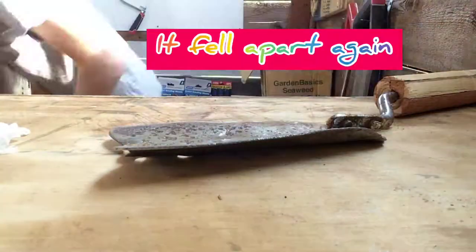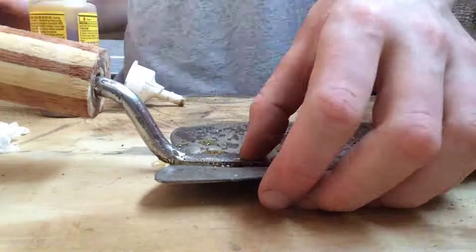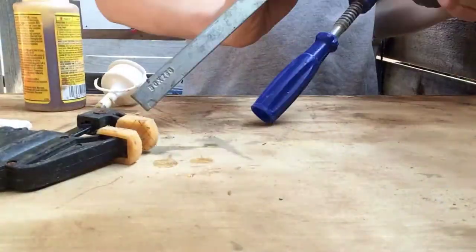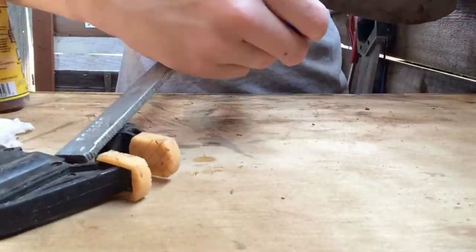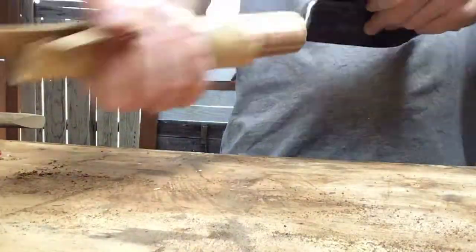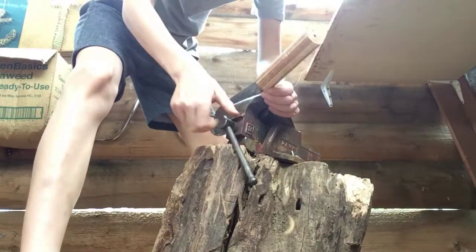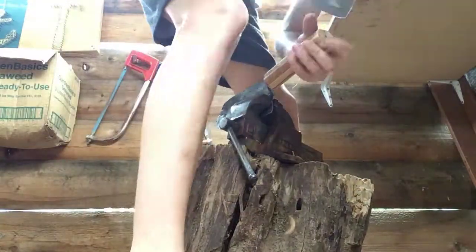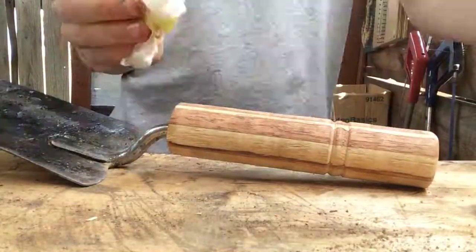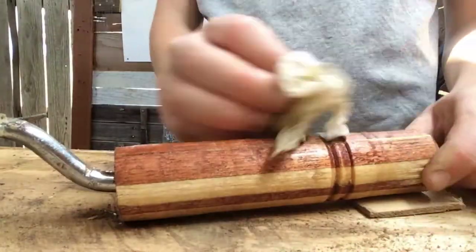And it fell apart again, so I again used the same glue trick and that seemed to work. Now I'm just sanding it. After I've sanded it, I'm just going to round over the ends using my file and wet sandpaper. After that, I'm just going to rub on some olive oil to finish the project.